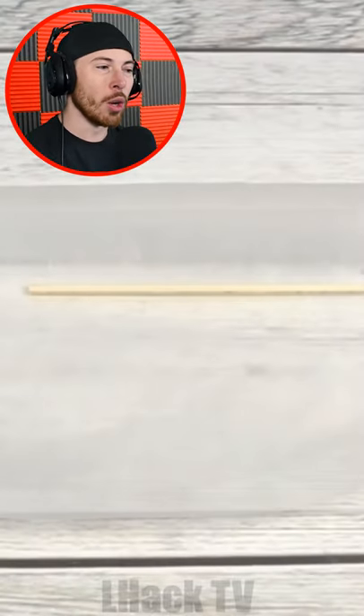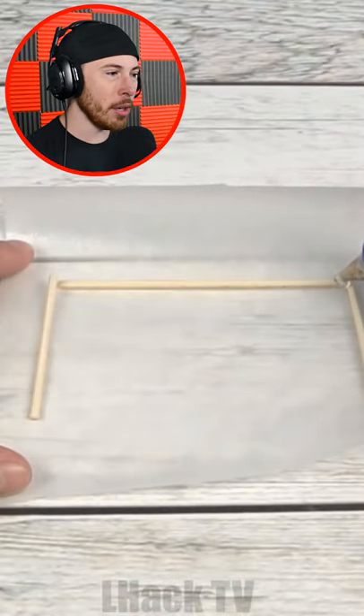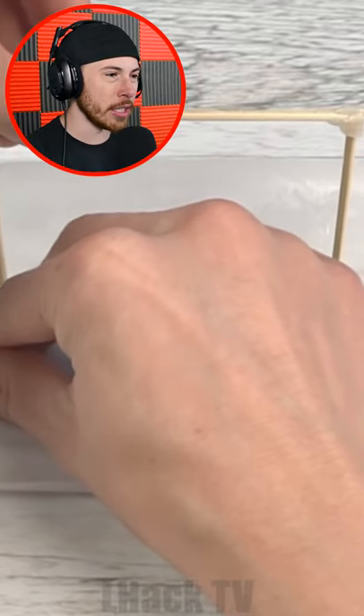We're putting some wood pieces down on some wax paper and we're gluing the pieces together. Are we making like a field goal here, a soccer goal? What is this?